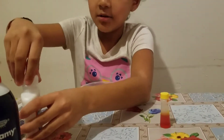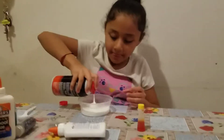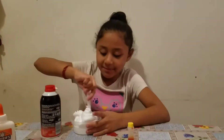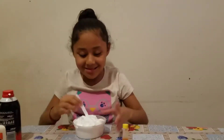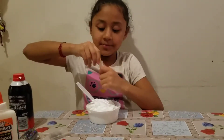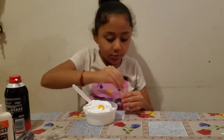I will be adding some shaving cream after this. Now I need to stir. Then I add my orange food coloring — one, two, three. I add three scoops.